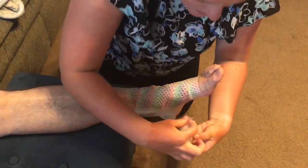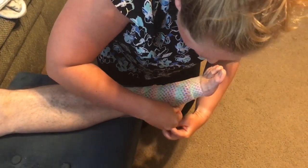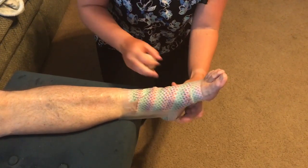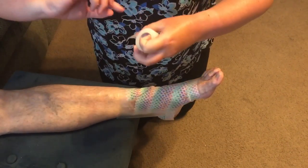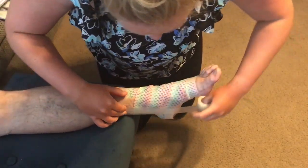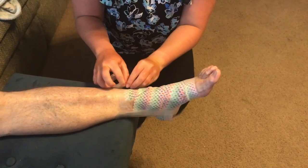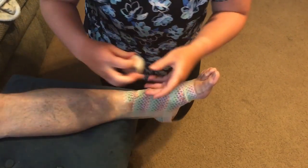And then horseshoe strip again. And one more stirrup strip. And one more horseshoe strip.